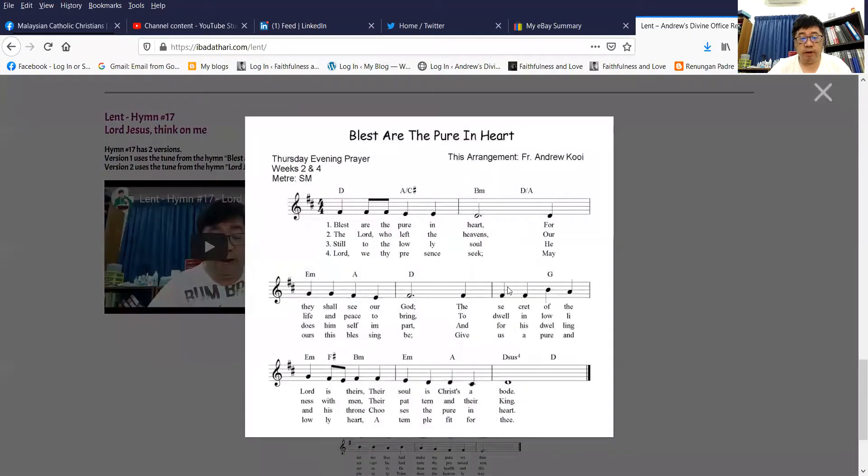The first tune comes from Thursday evening prayer, weeks 2 and 4. The meter is SM. And the tune goes like this.